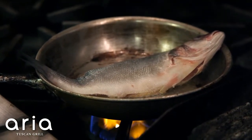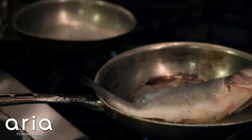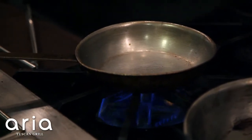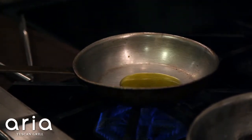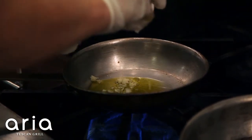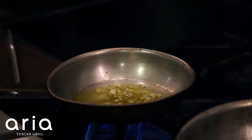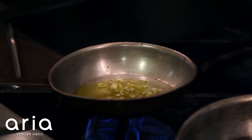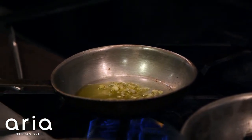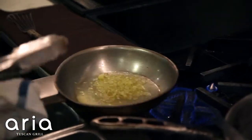While the fish is cooking, we're going to start making our veg for this particular dish. We're going to take another pan and start off with about three tablespoons of extra virgin olive oil, then add a little bit of garlic and shallots. We're starting off in a cold pan because we want the garlic and shallots not to burn — we want to extract all of their essence. The garlic and shallots are popping a little bit, and that's what we're looking for.